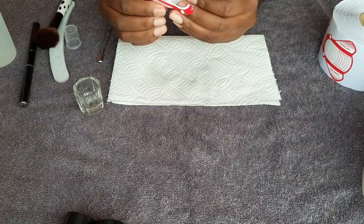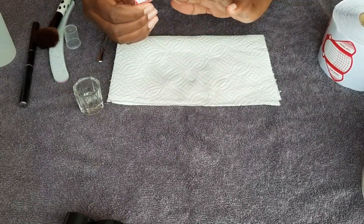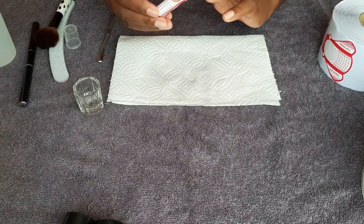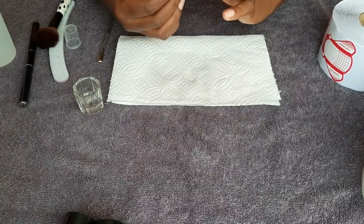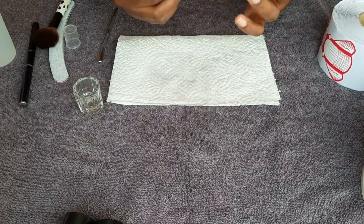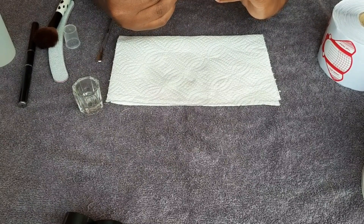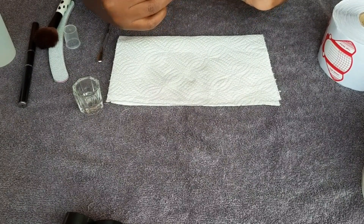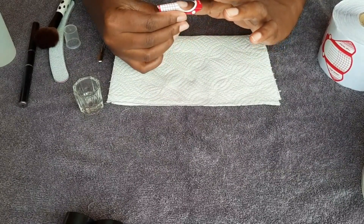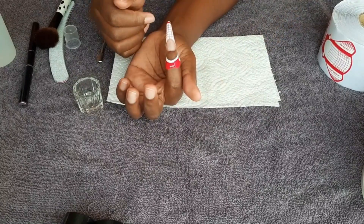I'm going to show you how to apply nail forms, get them to the right shape, and how to shape using acry gel — or poly gel, or cooling gel, whatever you want to call it. Basically it's just a hybrid of gel and acrylic. It's much easier if you're a beginner to use, and very safe.